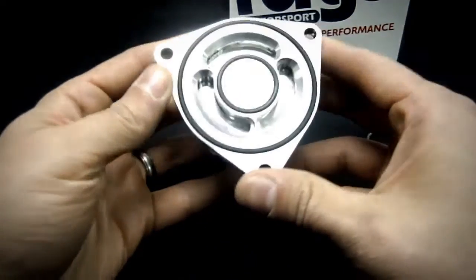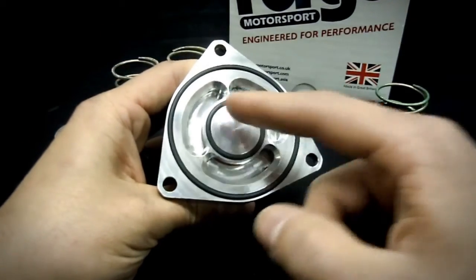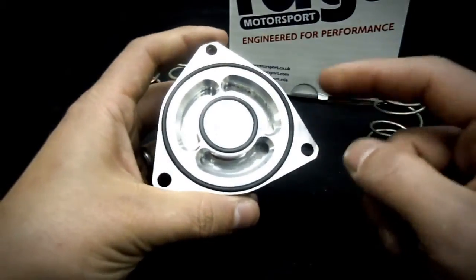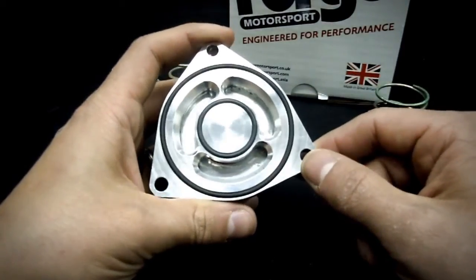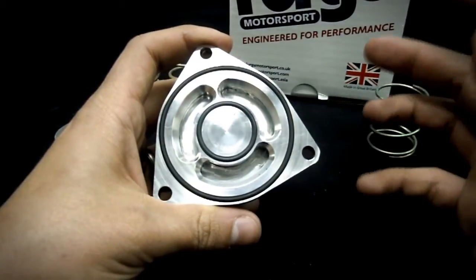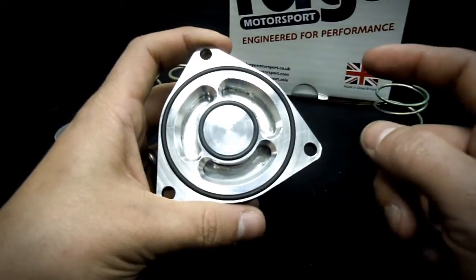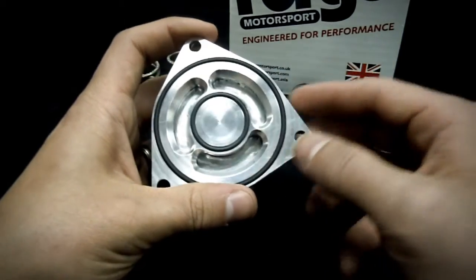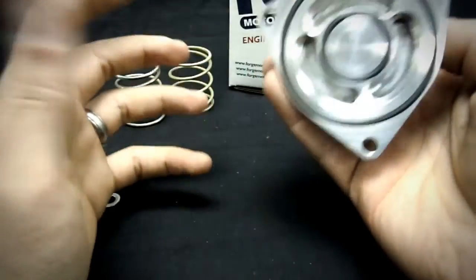This is the newest version of the blow-off valve that Forge makes. They're now putting three ports on this valve, which allows it to fit both the 2010 and the 2013 versions of the Genesis Coupe. Anyone who has noticed that the 2010 ports compared to the 2013 are in a different location will appreciate that with three ports, you can clock it any way and not have to worry about alignment.